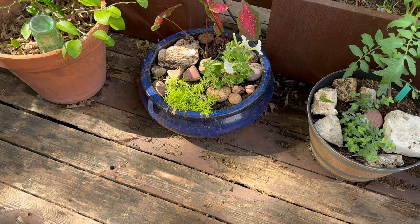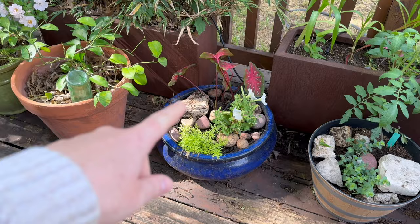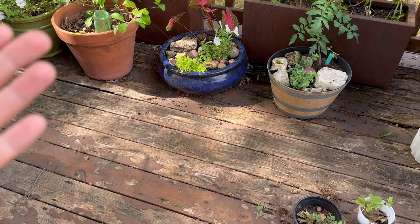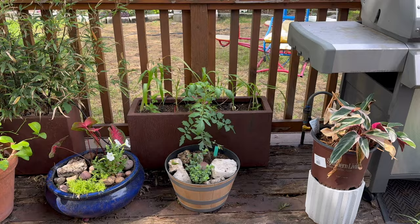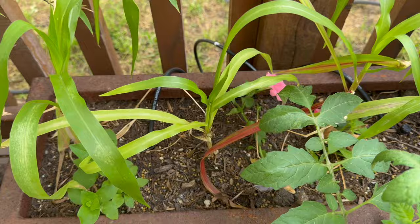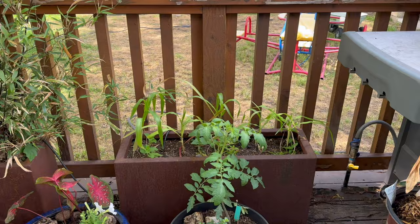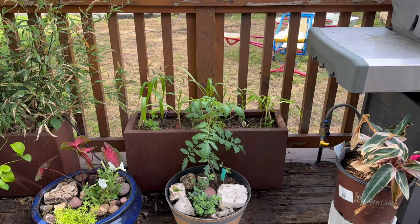I went ahead and stuck some — this came back from last year, which I was really surprised about especially since it's in a pot — and I just stuck a white blooming petunia in there because I had one. Here's my planter — I stuck corn in it and also went ahead and stuck some salmon-colored flowers that I grew from seed. I need to check if my drip is actually working because nothing's really growing, and I wonder if things aren't performing well because the drip is off or something. I'll have to check it.